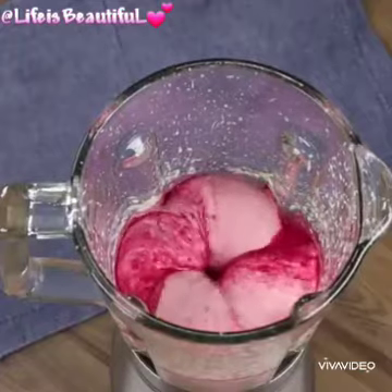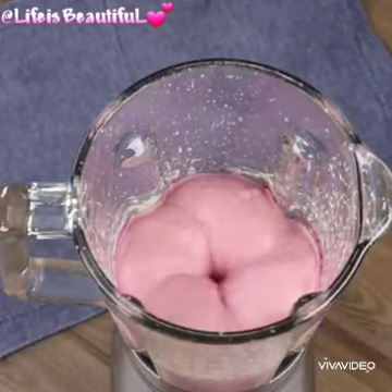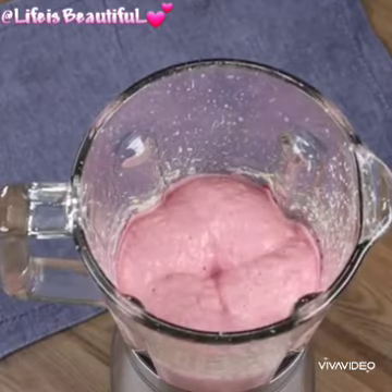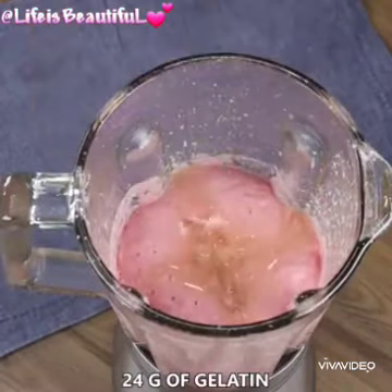Try this recipe then write in the comments what you think, and don't forget to tag us on your recipes — we love to see them. Finally, add 24 grams of gelatin, mix, and mix well.